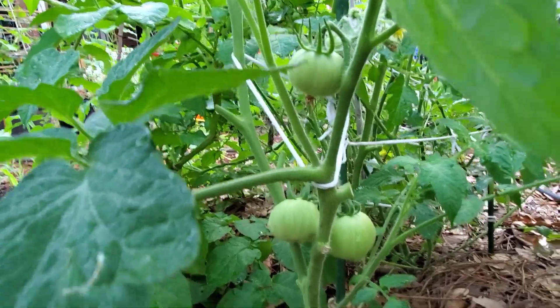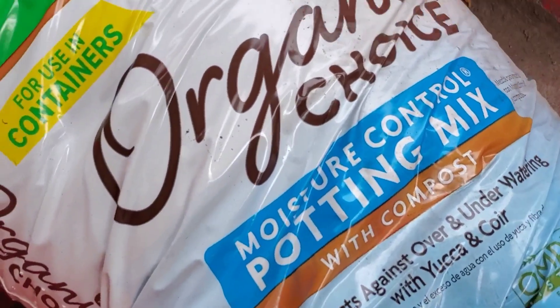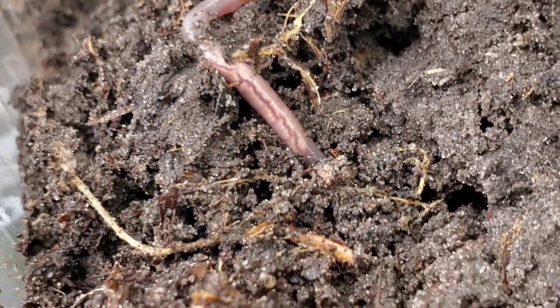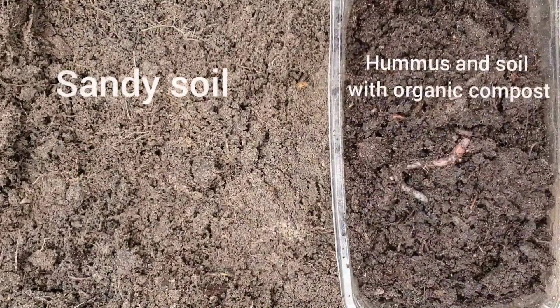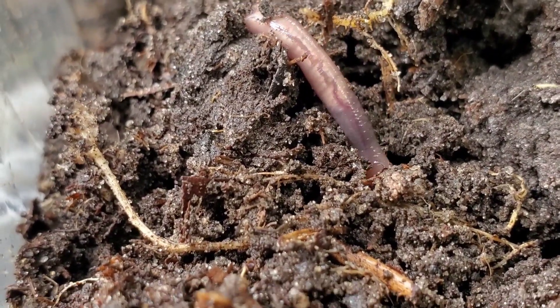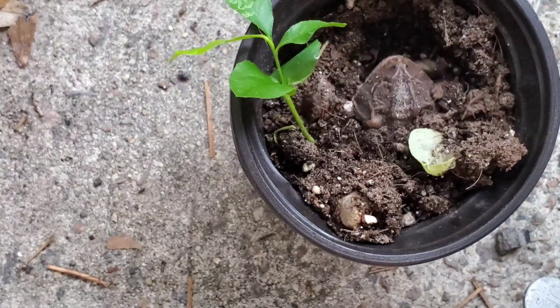Decayed leaves are super amazing because they are brown materials that can definitely improve the quality of your soil when you mix them in. Most potting soils have leaf mold mixed in because it makes the soil fluffier, helps it absorb more water, and absorb more nutrients. I have sandy soil in my garden and I've used dried leaves to amend it and increase the fertility of the soil.